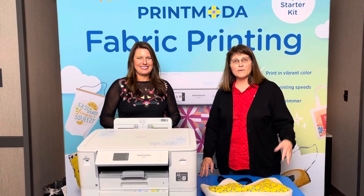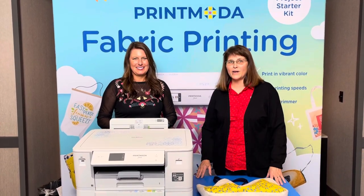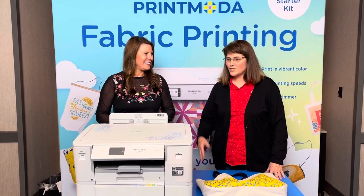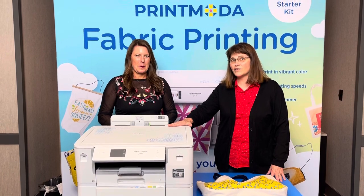Hello, I'm Connie with the Beehive Quilt Shop in Wellington, Kansas and I'm here at our Brother Experience. This has just been such a fun event. I'm learning so much and one of the things I'm very excited about is this new Brother fabric printer.